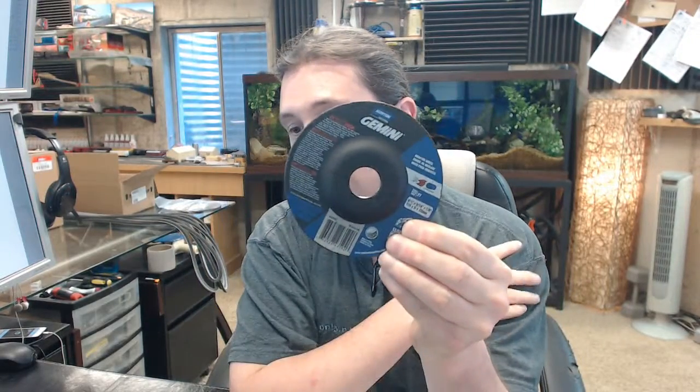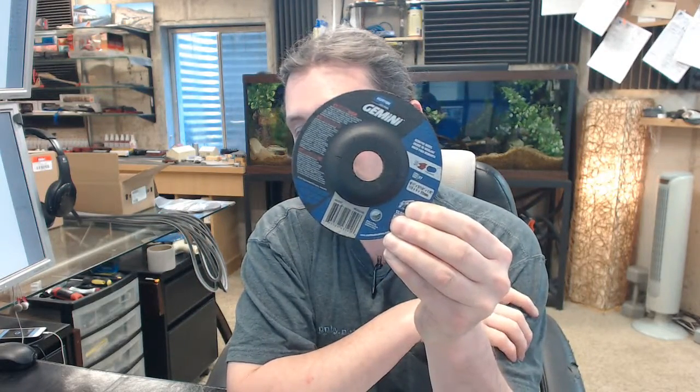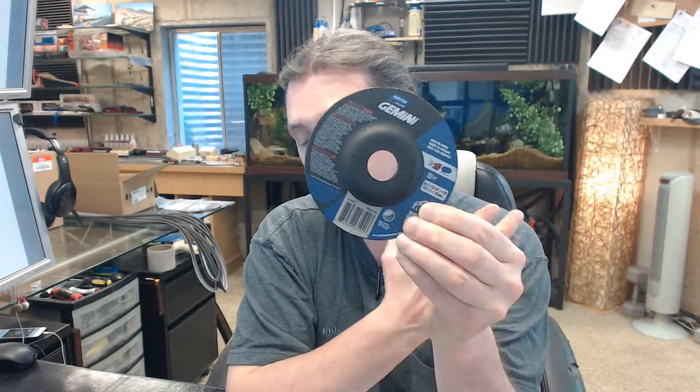This Norton product, especially for the cost, is a tremendous performing sort of item. Aluminum oxide material, appropriate for metal and steel grinding, 13,580 RPM, arbor diameter is 7/8 inch, 4.5 inch — and that is going to make it really absolutely the most common for your right angle grinder sorts of applications.